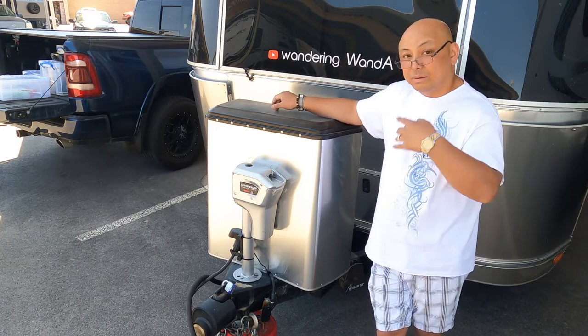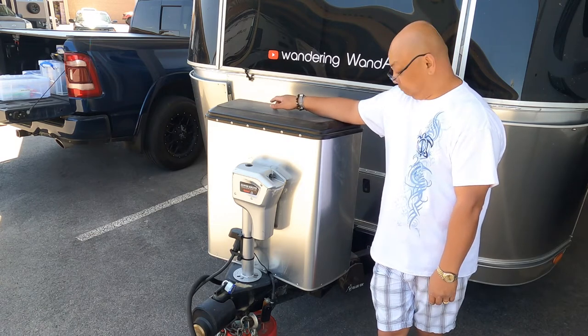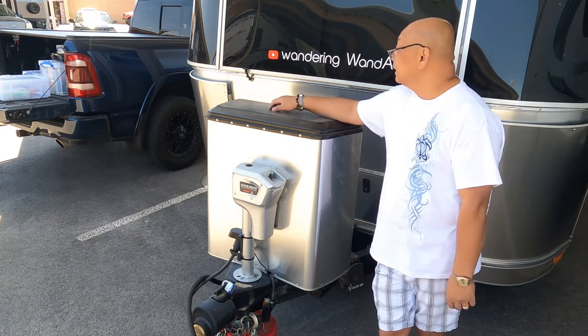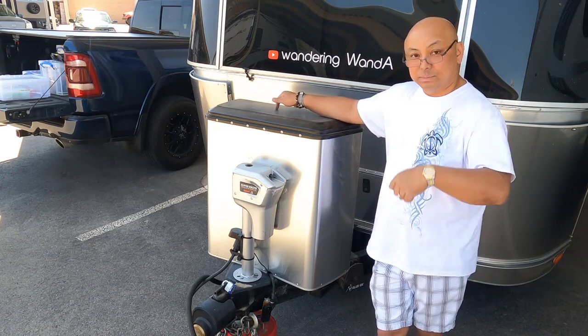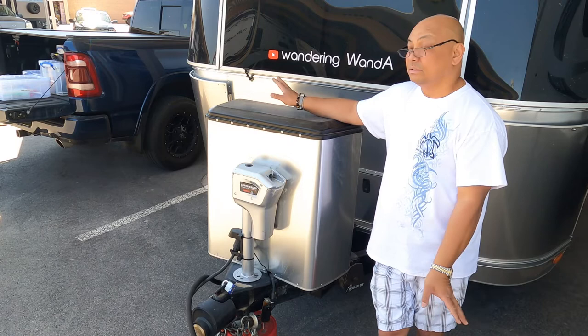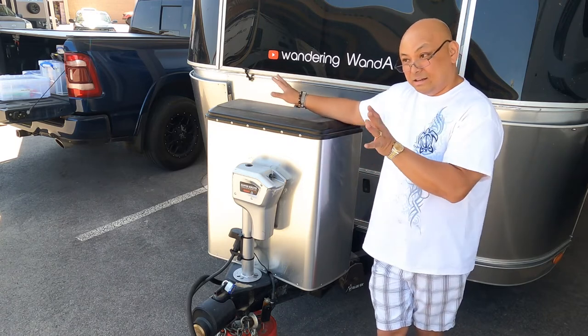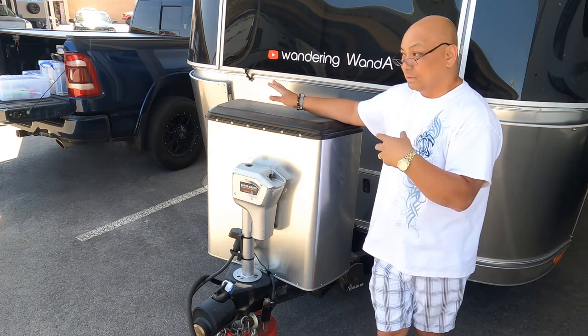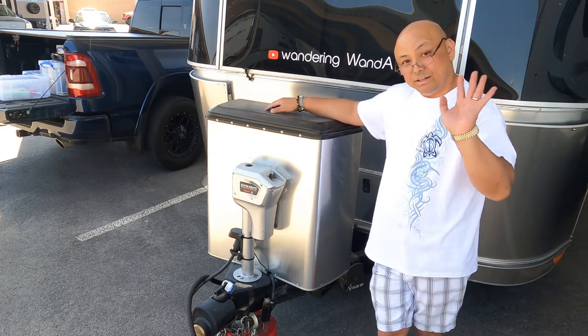We'll do an update later on in the year. I will put a link to this product in the description below. Again, this is not sponsored — everything I test is with my own money, shopping at two o'clock in the morning on Amazon. Thank you for watching, bye!